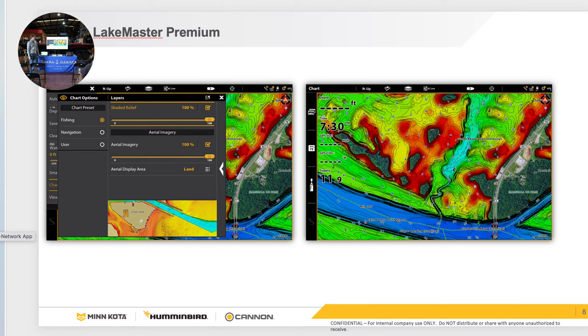Do you have to have a VX card for Lake 360 Overlay? No — you can have any of the Lake Master cards. We have several versions of Legacy Lake Master cards and this new Lake Master Premium VX card. The VX will only work for Helix Gen 3 and Gen 4, all Solix and all Apex. If you have a Gen 1 or Gen 2 Helix unit, you'll still need the older Lake Master card.